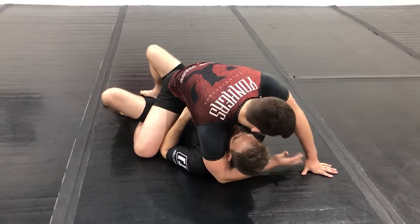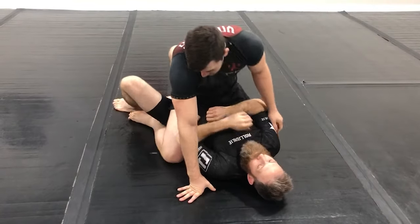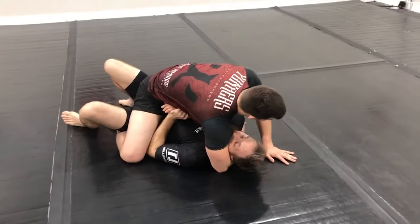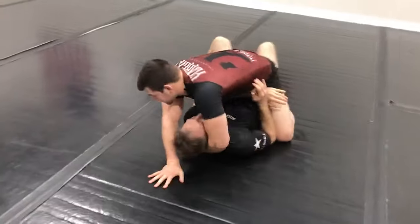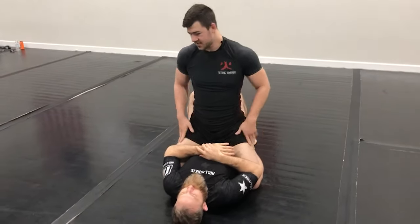We can also use a more traditional crossface where I come in and grab the armpit, and now I move his head away. It's very difficult to escape against the crossface. So if my partner was trying to do that, I can use this crossface to make it hard for him. If he switches to the other side, I can just switch the crossface to that side. So you can just keep switching that crossface to prevent your partner from crunching in on any of those escapes.